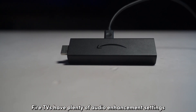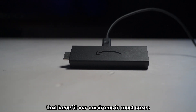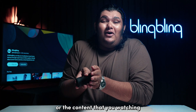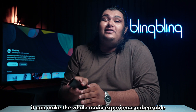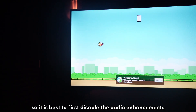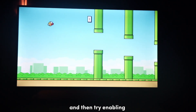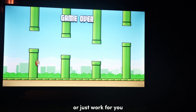Fire TVs have plenty of audio enhancement settings that benefit our eardrums in most cases. But if they don't gel well with the speakers or the content that you're watching, it can make the whole audio experience unbearable. So it is best to first disable the audio enhancements and then try enabling only the ones that you genuinely need or that just work for you.